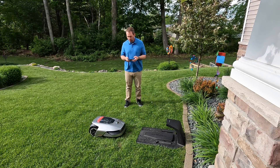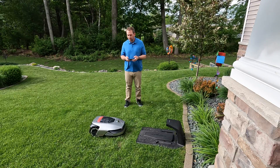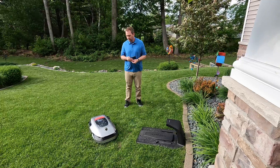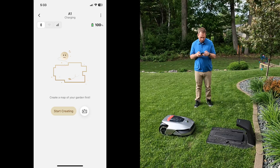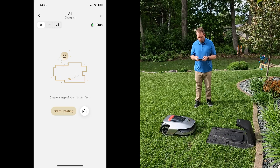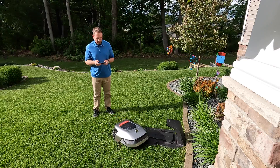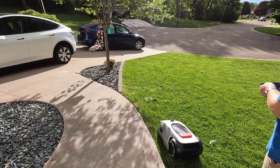It'll automatically back off the charging station and calibrate its LiDAR system. After that is complete, you need to control the mower around the perimeter of your lawn or cutting area. Here's a screenshot of what the app looks like — all you have to do is start creating your map, which brings up a control where you can manually drive the robot via your mobile device and go around the edge of your cutting area.